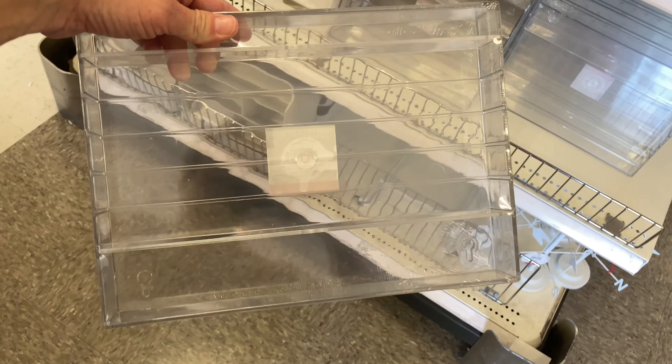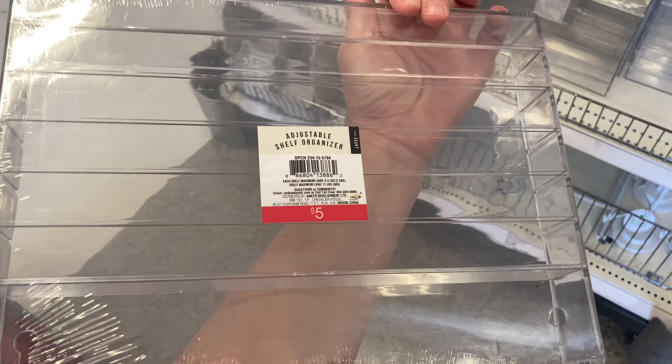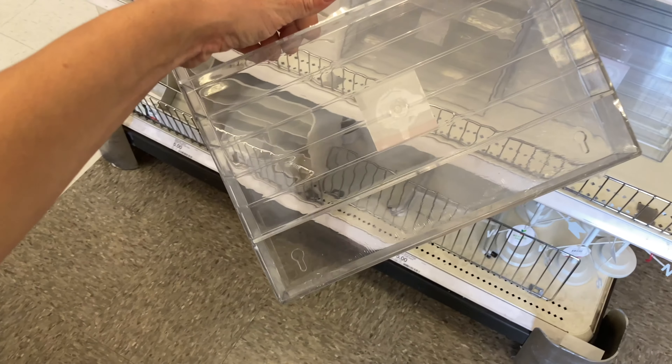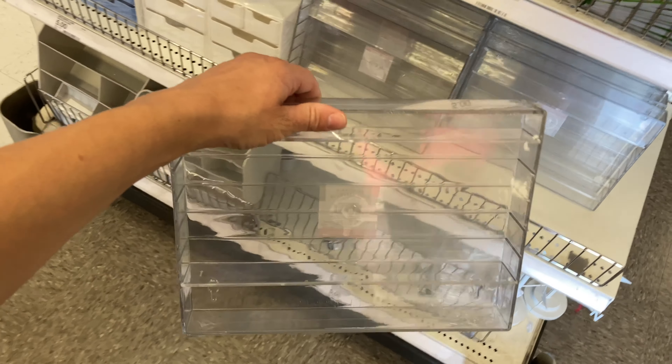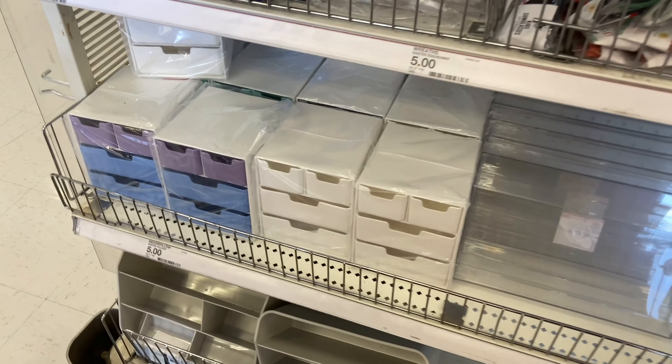Next are these adjustable shelf organizers. They are great for teachers if you're looking to organize small little things. I also think they would be great for a college student to put on your desk in your dorm room. They're $5 each, but I think they're definitely worth checking out.